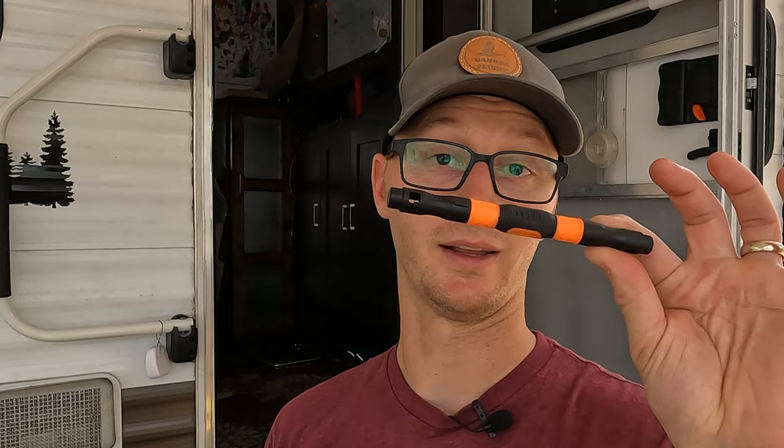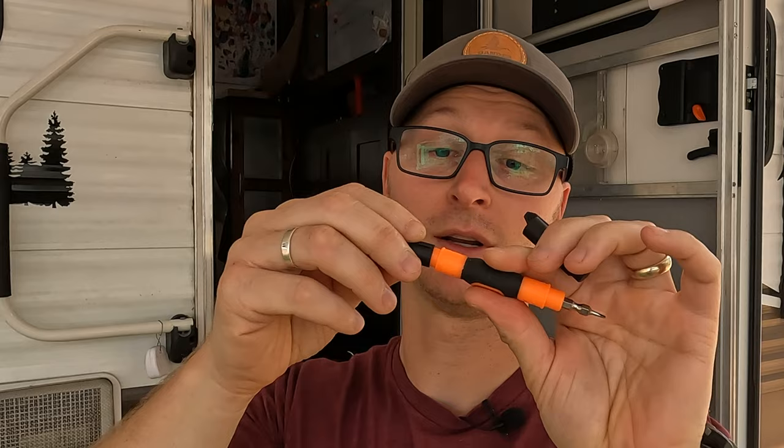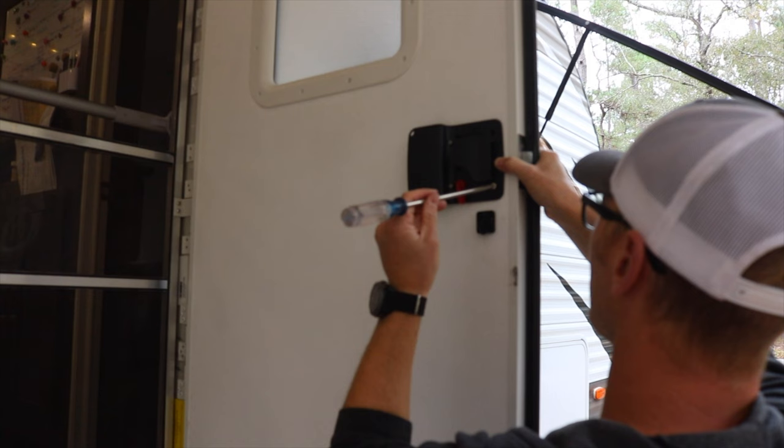In addition to the two key fobs, Latchett also sends you a little multi-tool screwdriver with all the things you'll need to install the unit. So it truly is out of the box, ready to go and install. Whereas with the RV Lock, you just have to grab a screwdriver.